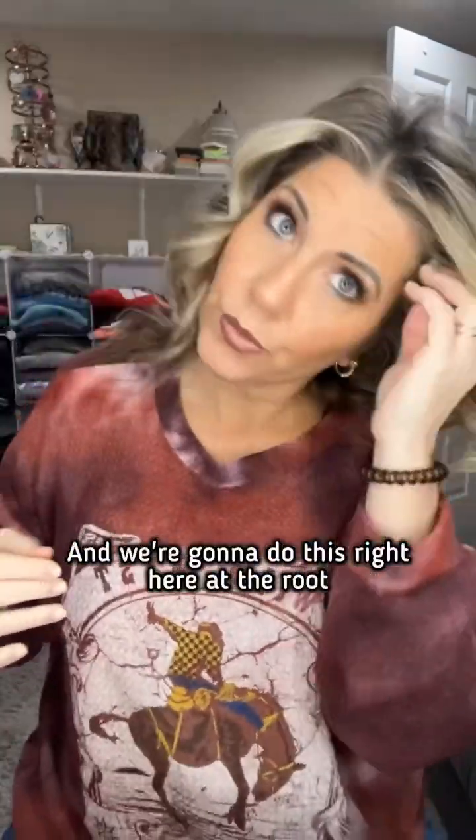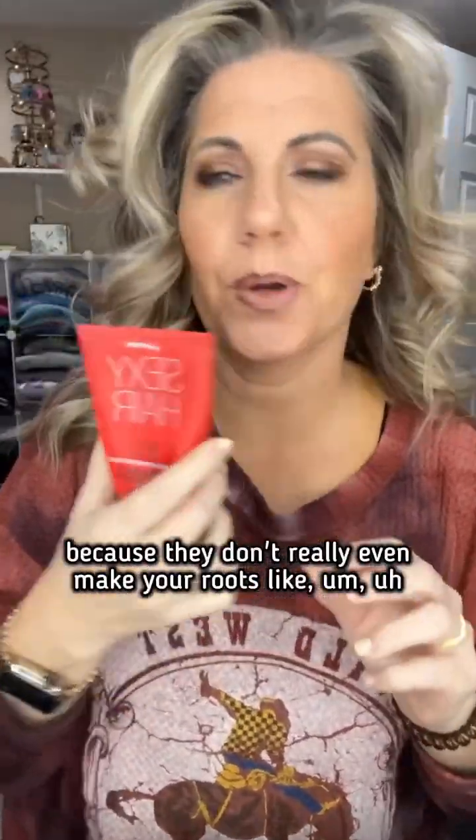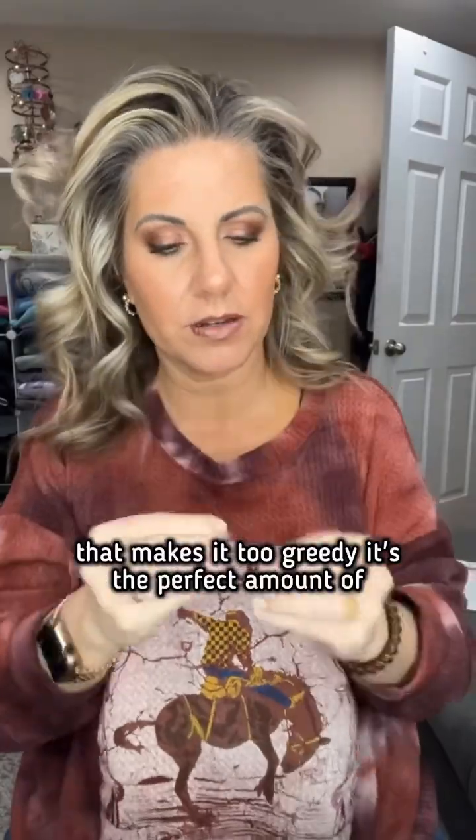I'm going to go in with a little bit of this cream-to-powder play from Big Sexy, and we're going to do this right here at the root. Oh golly, that gives me big hair! I love this stuff because it doesn't really make your roots nasty — sometimes products make it too gritty, but this is the perfect amount. Isn't it so pretty? I'm almost tempted to leave it down.